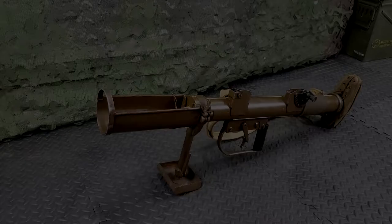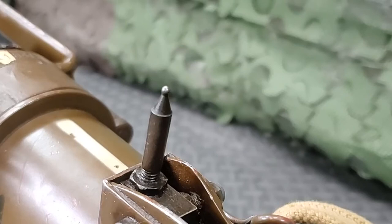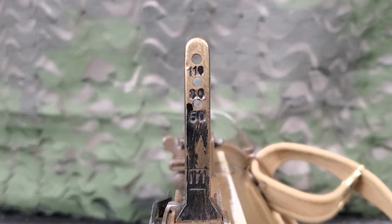To aim and fire the PIAT in the anti-tank role, start by raising the foresight and back sight. The foresight is in the form of a bead. The back sight consists of three apertures: the top is sighted for 110 yards, the middle for 80 yards, and the bottom for 50 yards. It should be noted that the distance from the top of the bead to the shoulder of the foresight, when viewed through the back sight aperture, represents a height of six feet at 100 yards.